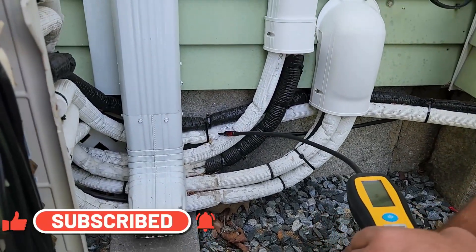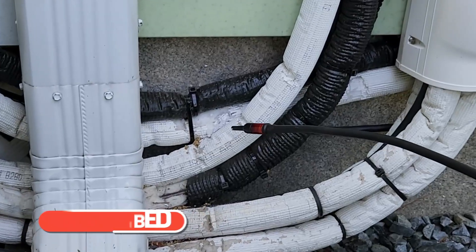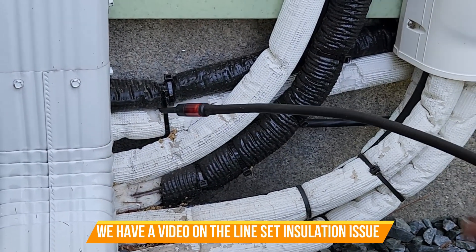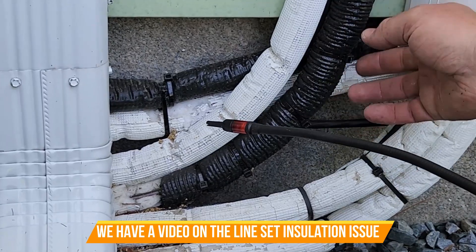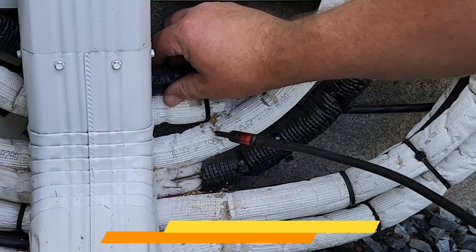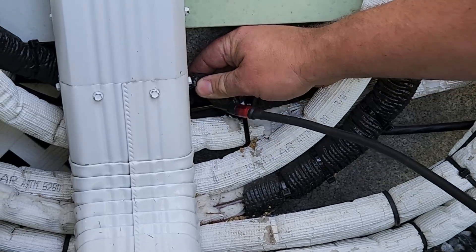This white insulation is the isopolar that unfortunately fell apart — the company's out of business and there's nobody to go after. It stinks because no manufacturer makes their own line set. In the past we've replaced some really bad sections, but now we're having a leak issue.